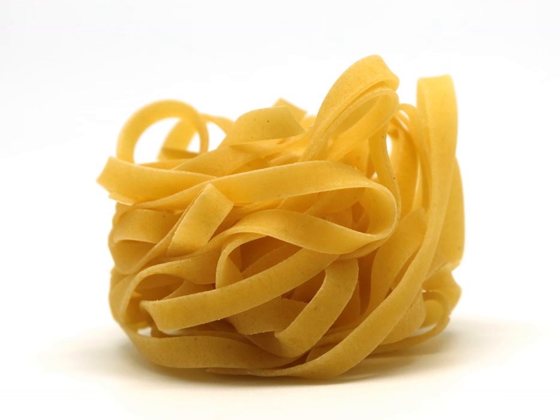Tagliatelli and tagliolini are a traditional type of pasta from the Emilia-Romagna and Marche regions of Italy. Individual pieces of tagliatelli are long, flat ribbons that are similar in shape to fettuccine and are typically about 6.5 to 10 mm wide. Tagliatelli can be served with a variety of sauces, though the classic is a meat sauce or bolognese sauce.